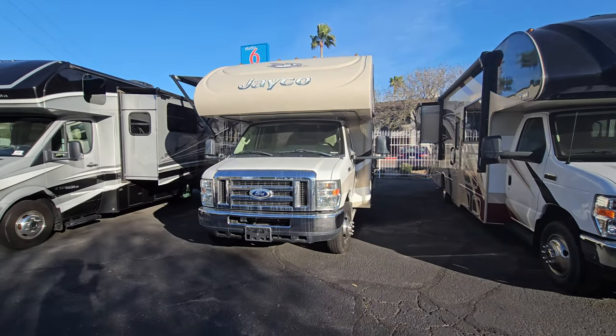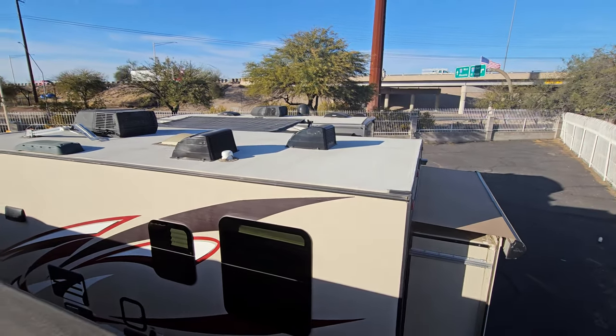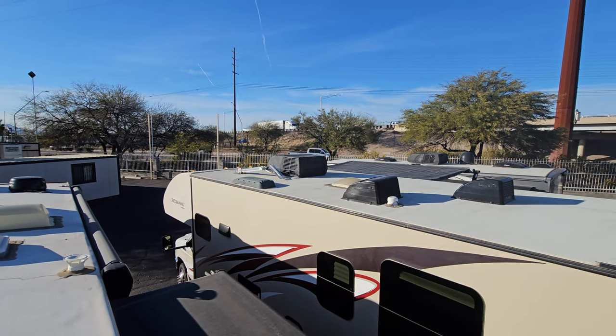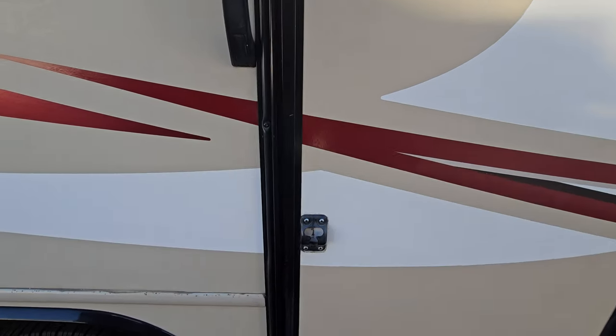Let me show you the roof really quick before we jump inside. Here's the roof from the other RV. Max Force Vent Covers, AC, and a local TV antenna. Looks like that antenna is a little messed up — may have to fix that. All right, let's jump inside.